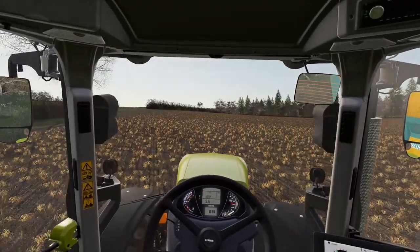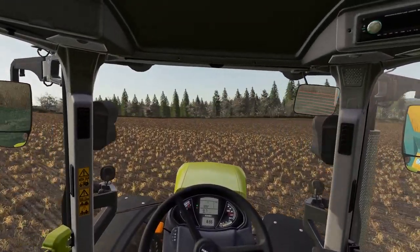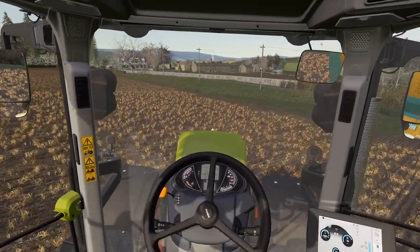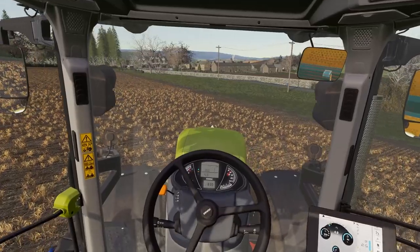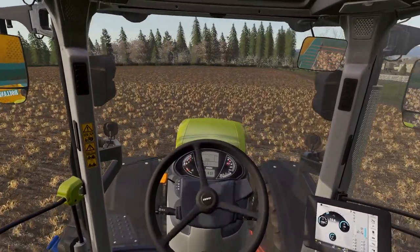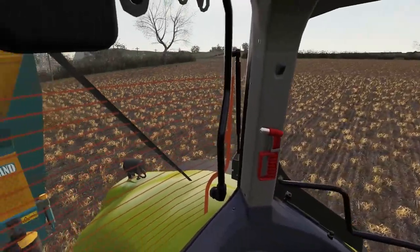Well, hello ladies and gentlemen, welcome back to another episode of The Young Family. My name as always is Andy and you join me in the cab of the Axion 830 here. We are out with the spreader and we've got a fair pile of muck to get through.